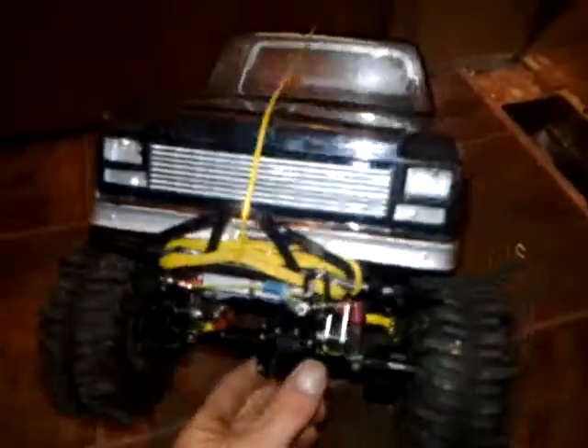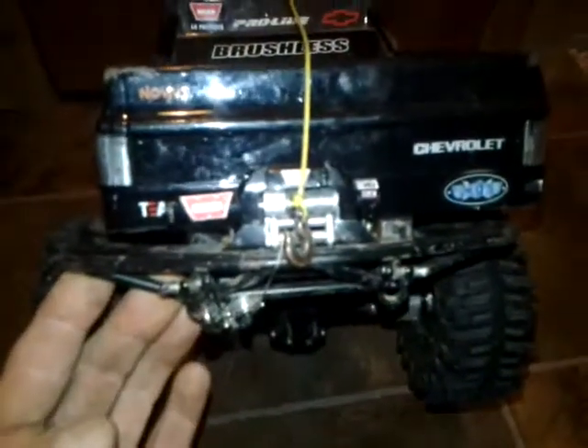Hey there YouTubers, this is my second video. I just want to show you guys my high lift. This is a fairly custom high lift - this is actually the Hilux kit. As you can see, this is not your standard Hilux, so I'm going to take this body off for you.